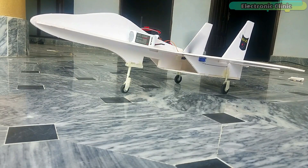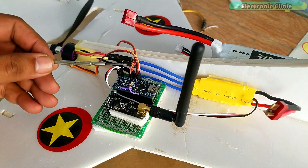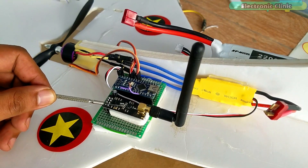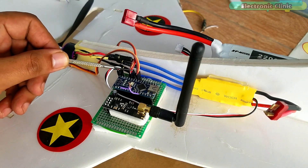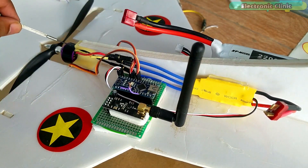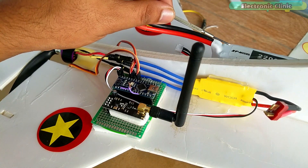Let's take a quick look at the components used in the making of the transmitter and receiver circuits, and then I will explain the circuit diagrams, making and programming. The receiver side consists of the Arduino Nano, NRF24L01 transceiver module, a decoupling capacitor, and male headers for connecting the ESC and two servo motors. This is the 30 ampere speed controller, a 1000 kV brushless DC motor, and 11.1 volt 2200 mAh LiPo battery pack.